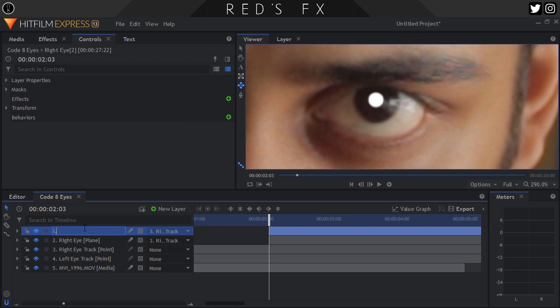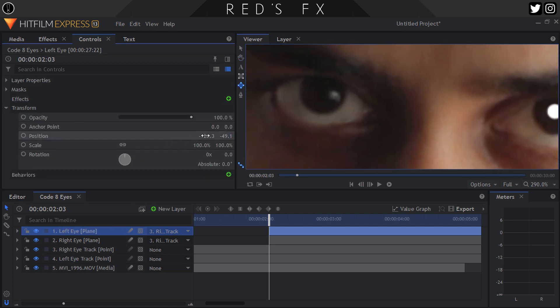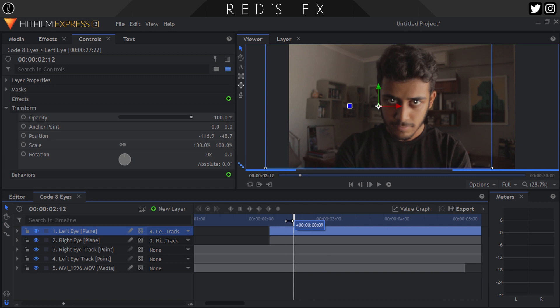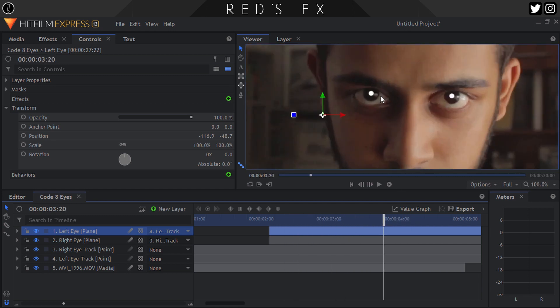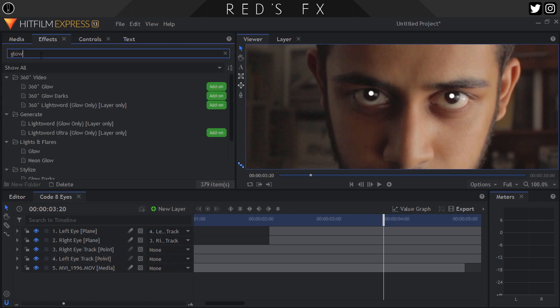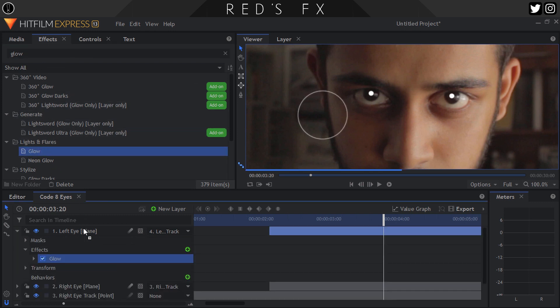Now what I want to do is duplicate that plane, name it 'left eye,' scoot it over and position it over our left eye's pupil, and then parent it to our left eye track. The reason we're not creating a new mask is because while our eyes might be slightly different shapes based on the angle you shot at, our pupils will stay relatively the same size. Head to the FX panel and search for the glow effect and apply it to one of our eye layers.